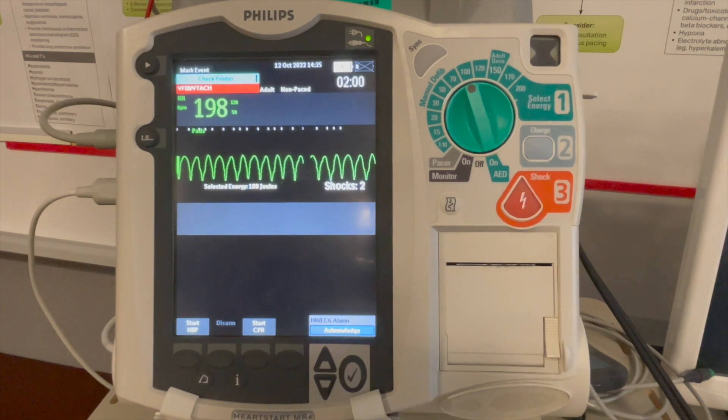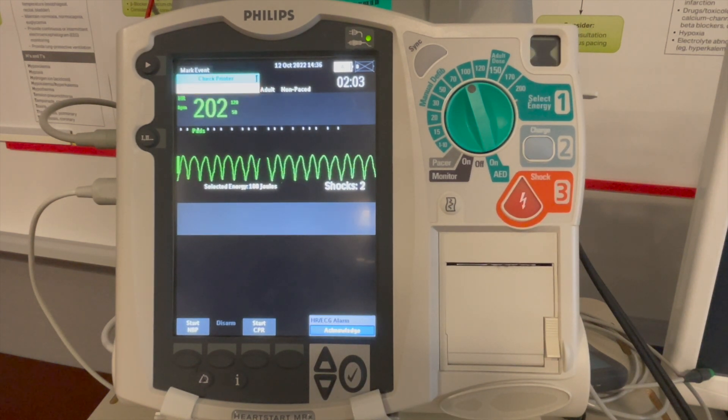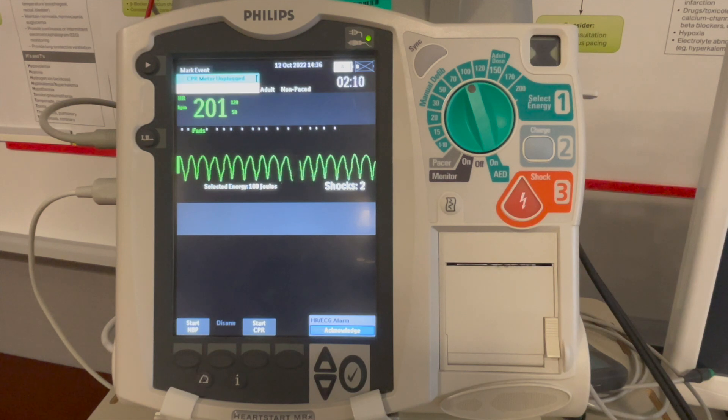Your second synchronized cardioversion will be at 150 joules and your third at 200 joules. For rhythms like SVT or atrial flutter, we could consider using 50 joules.